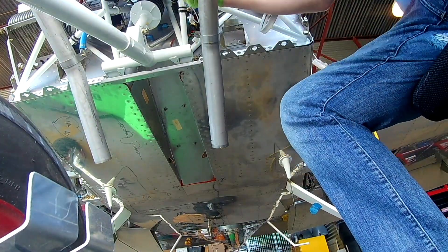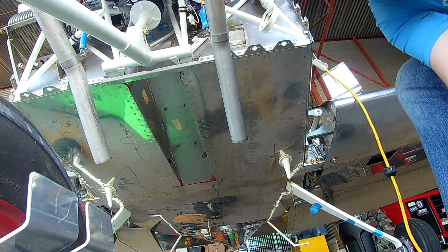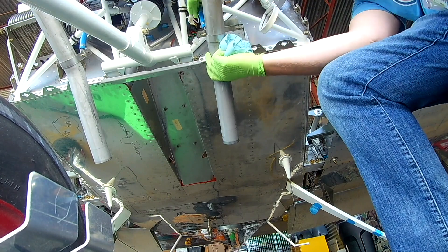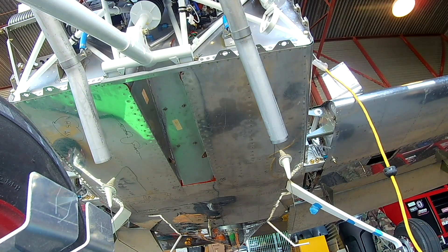Today we're securing the exhaust in the place where it's going to be permanently. After that we're going to take measurements and then get the cowling out and cut it open to fit the exhaust through.